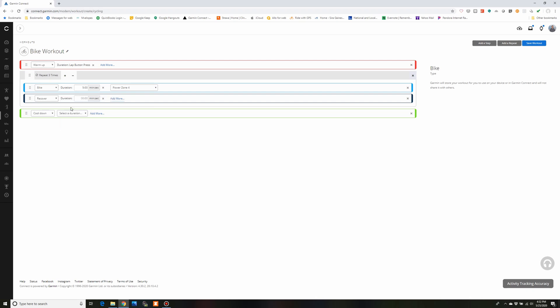Zone three is tempo, zone four you can hold for quite a while but it's still pretty hard. Then I'm going to click on Recover — it's already set to recover — and select a duration of five minutes. I don't need to add intensity here because I'm just going to spin easy. If you wanted to select an intensity you could, for example if you're doing crisscross intervals where you go zone five for a while then zone four. So this repeat is good: three times.